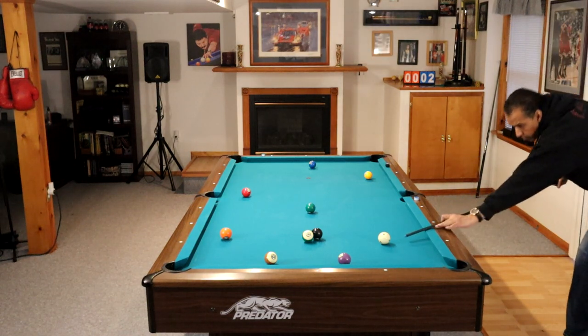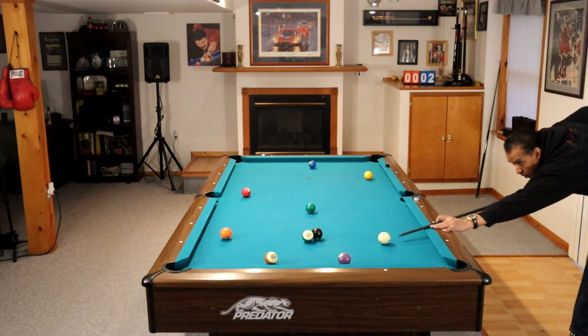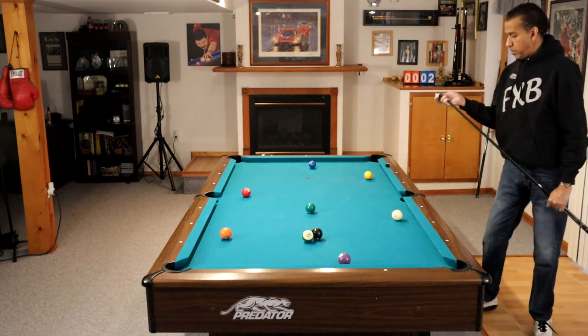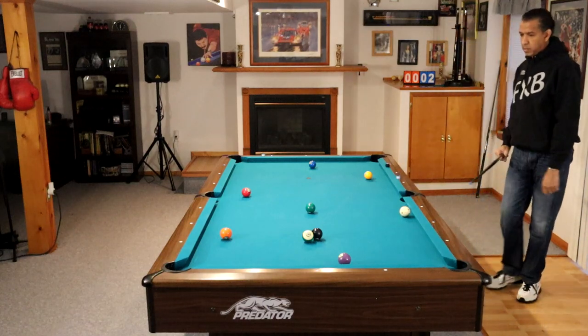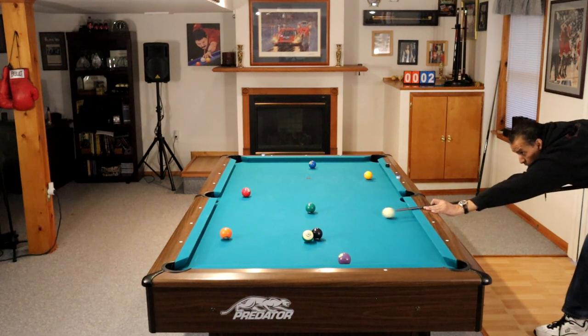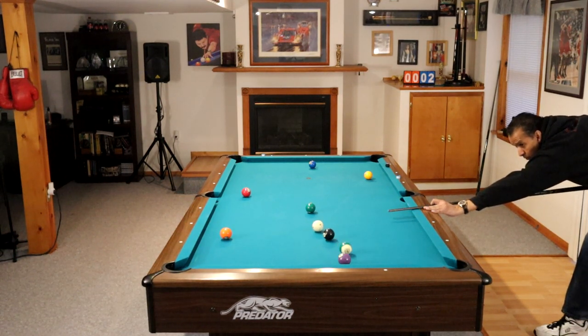I'm going to put a little low on this and try to come off the rail and hit the cluster. Not quite — so then we're going to have to kick at it. But watch, I don't even hesitate here. I just call the pocket and go ahead and shoot at it. We make a very good attempt on that ball.